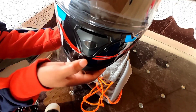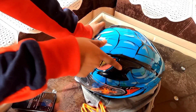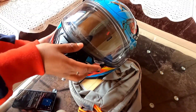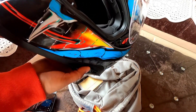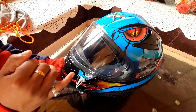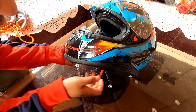You get air vents — there's a chin vent and upper vents that you can access left or right. It's a very good premium quality clear visor. Along with that, you get a sun visor which is UV protected.